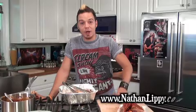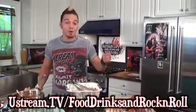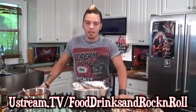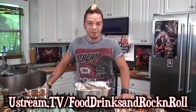Make sure you guys go to NathanLippe.com for the recipe. You can also go to Facebook.com/ChefNathanLippe and Twitter.com/ChefNathanLippe. Don't forget to go to Ustream.tv/FoodDrinksAndRockAndRoll every Saturday at 1 o'clock Eastern Standard Time — we're going to be live every single Saturday. It's going to be lots of fun, so I'll see you guys then.